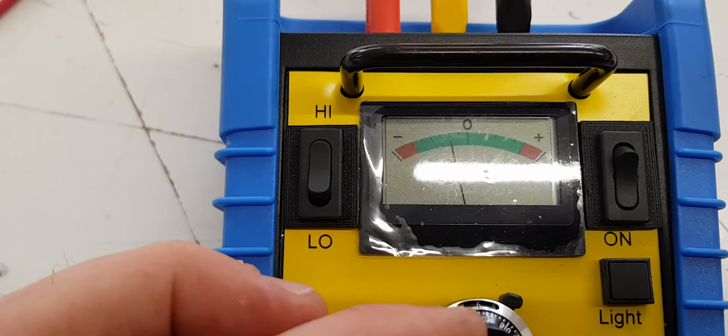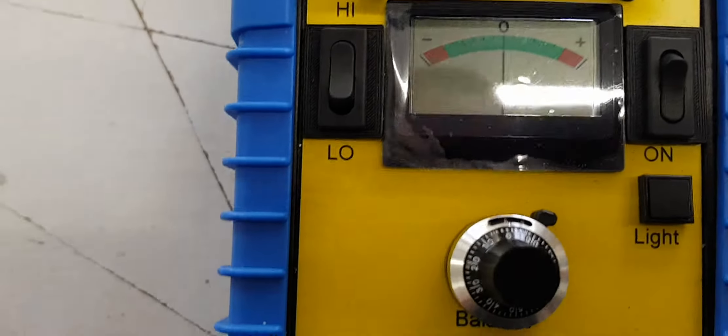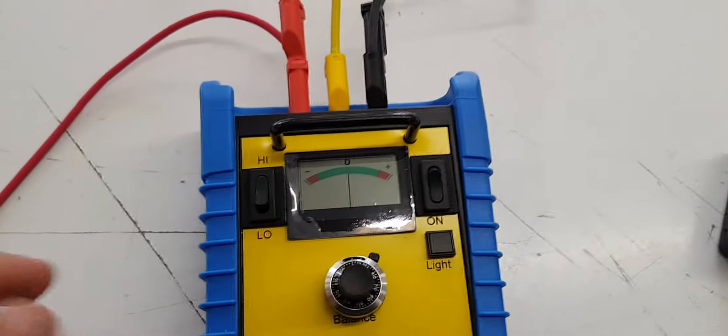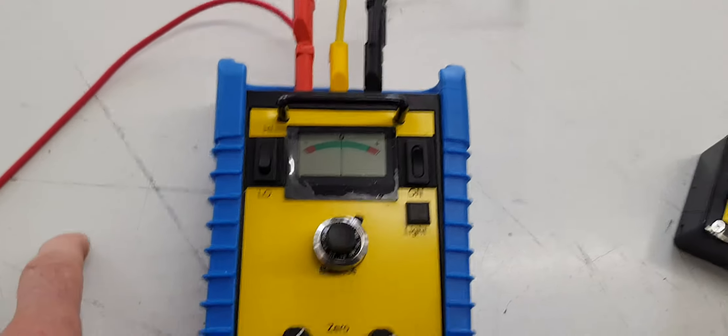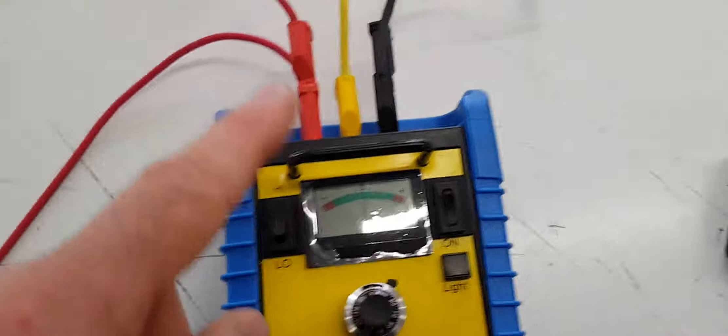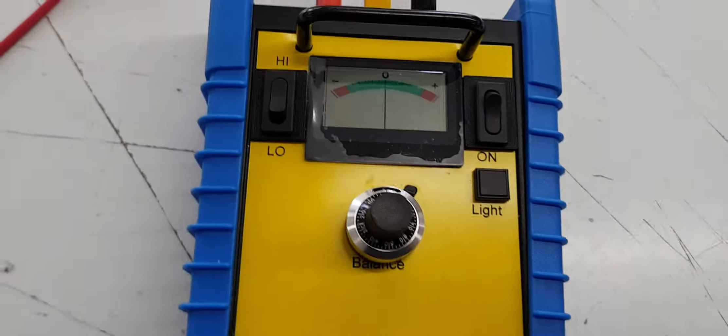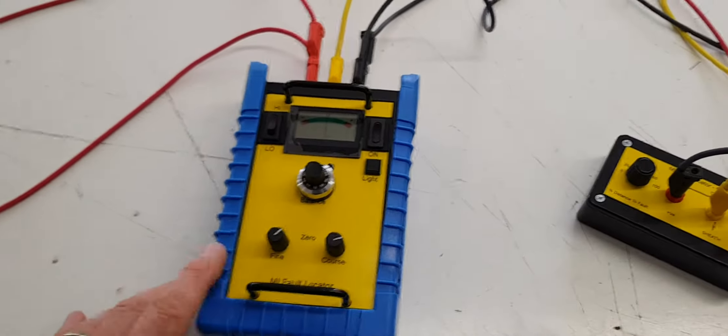There you go, there's 60. So that proves that the meter is doing its job, because we've got 40 from the positive side one way, and then when we flipped the checkbox round we got the other side which is 60%, and this is the meter that I sent you.